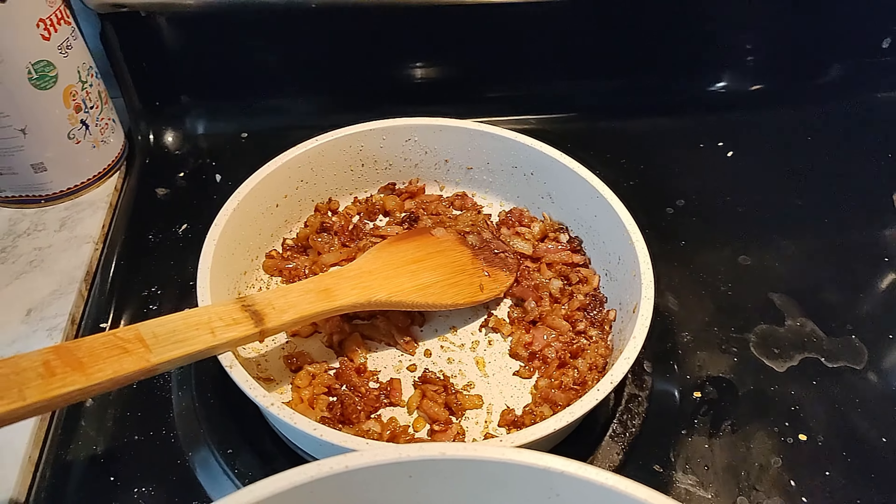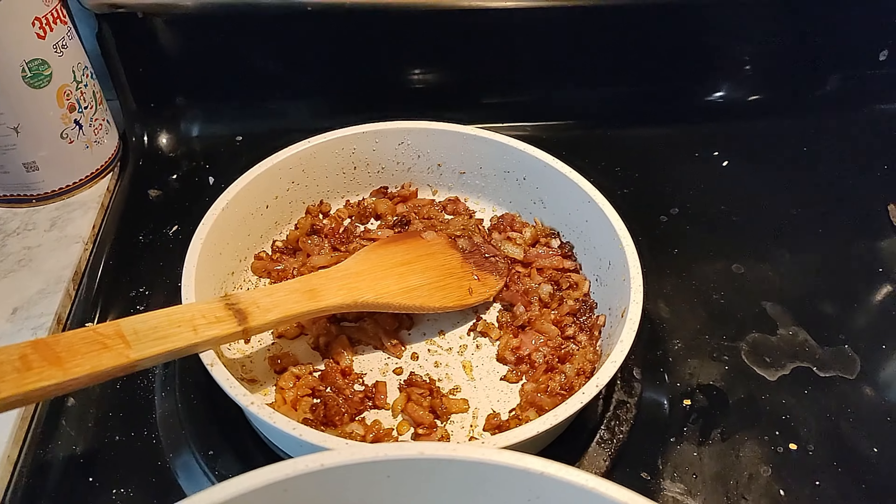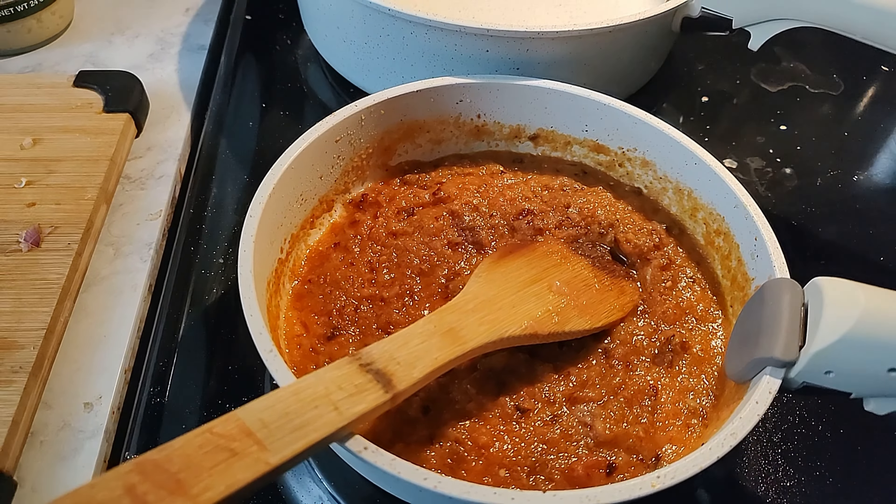Friends, it was almost lunch time and I prepared mushroom matar and parathas for lunch. Then we will go out for grocery shopping in some time.